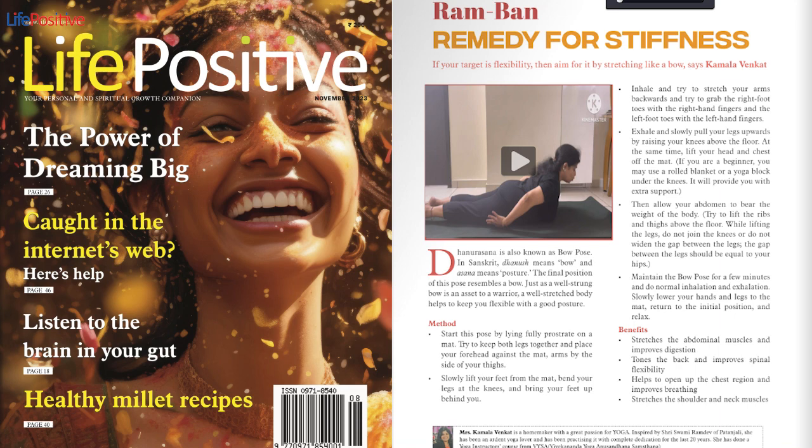Benefits: Stretches the abdominal muscles and improves digestion. Tones the back and improves spinal flexibility. Helps to open up the chest region and improves breathing. Stretches the shoulder and neck muscles.